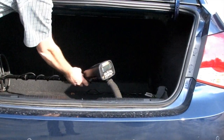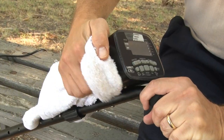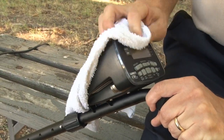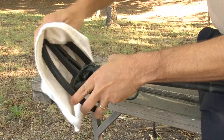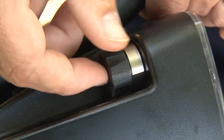Remove batteries when the CSI Pro will be stored for longer than 30 days. Avoid extreme temperatures as much as possible, such as storing the detector in an automobile trunk during the summer or outdoors in sub-freezing weather. Keep the detector clean — wipe the control housing with a damp cloth when necessary, disassemble the stem and wipe it and the search coil clean with a damp cloth, and replace the protective cover on the connector when not using the headphones.